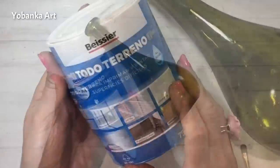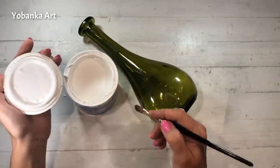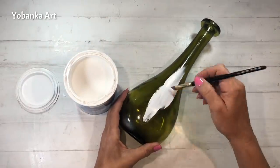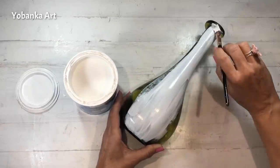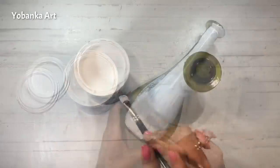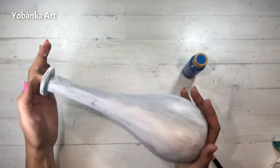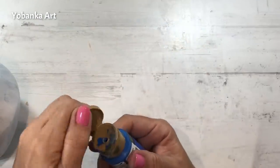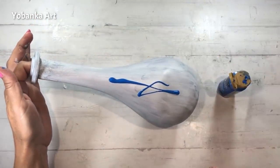Así que voy a utilizar esta botella a la cual le voy a dar una capa de imprimación todoterreno especial para superficies difíciles como puede ser cristal o metal. Le doy una capa y la dejo secar. Cuando la imprimación está completamente seca voy a utilizar este color azul, pintura acrílica. Le voy a dar dos capas y siempre vamos a dar la pincelada en el mismo sentido, de arriba hacia abajo.